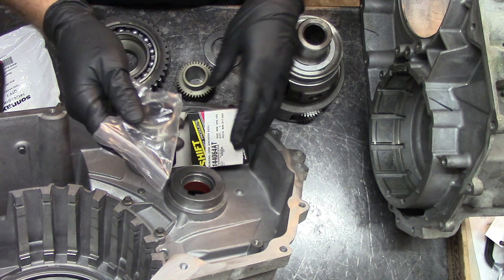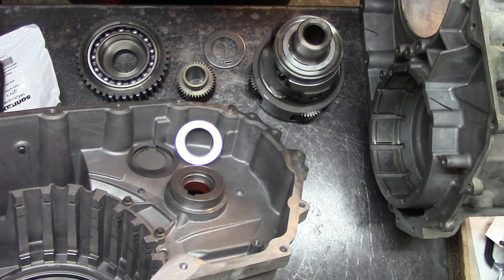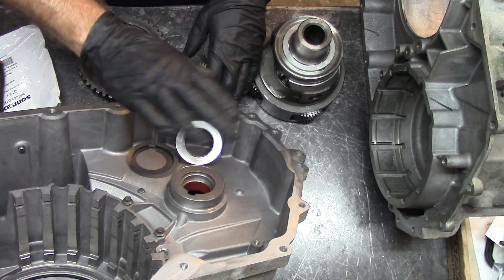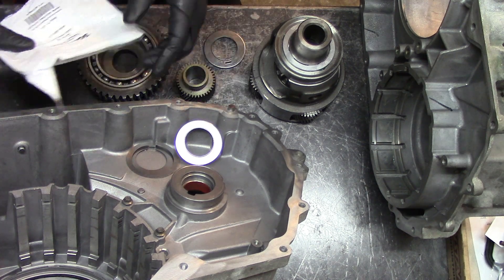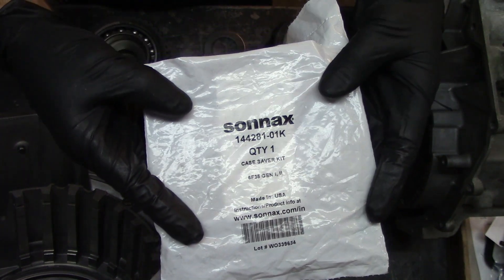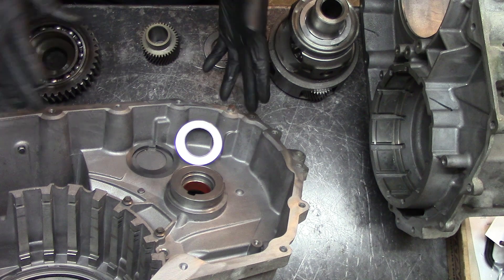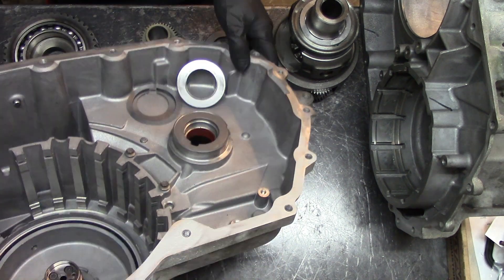On the older ones they don't wear as much as these — I have no clue why. I was about to start putting this together but then decided to go ahead and film this. This is the Sonics shim kit that we put on these units.